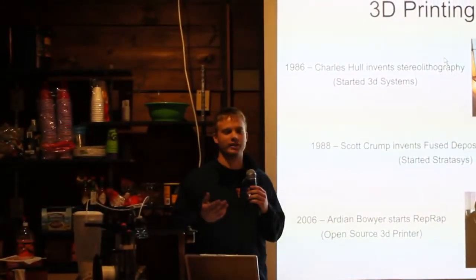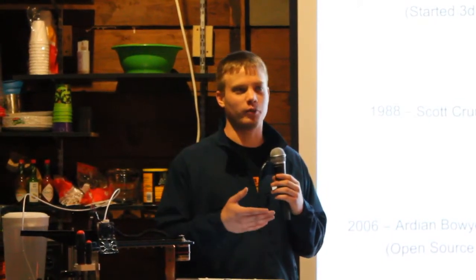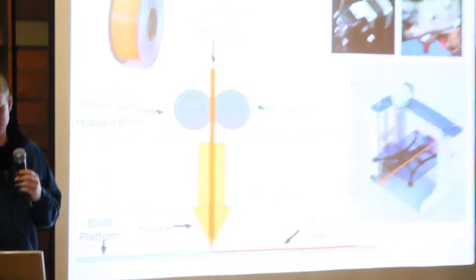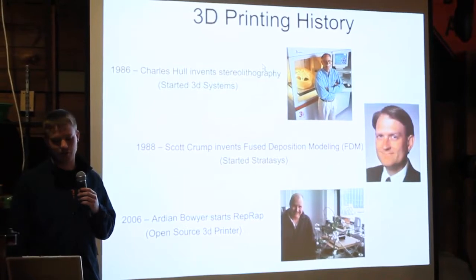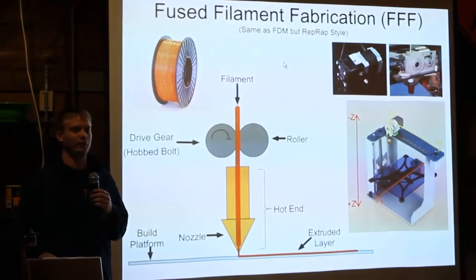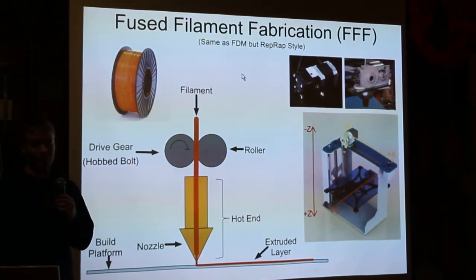Just by a show of hands, how many people have at least seen 3D printing online or watched videos or seen articles? Has anybody seen a 3D printer besides this one here today in person? So we've got a little bit of a crowd here. The FDM process — FDM is what Scott Crump invented — he started Stratasys, the second largest 3D printing company. FFF, or Fused Filament Fabrication, is what RepRap companies call their process to distinguish it from FDM.